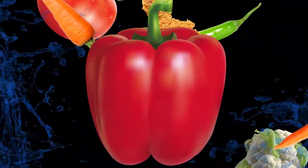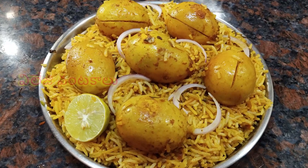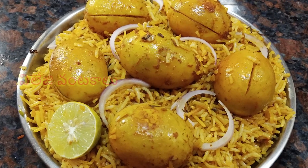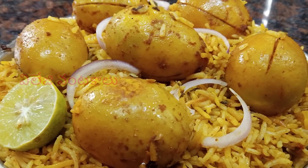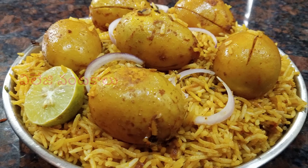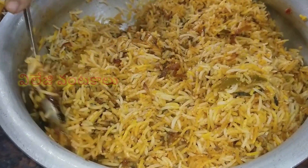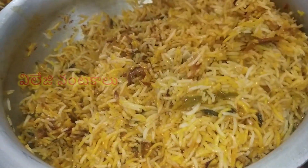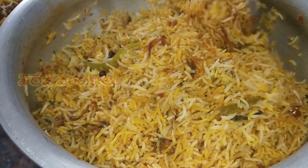Hi friends, welcome to Village U.V.A.L.U. We have a special recipe for you today. It is a simple recipe — Egg Dum Biryani. This egg dum biryani is easy to make. I will try it in a restaurant style.